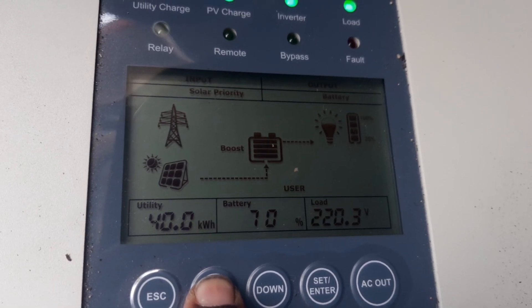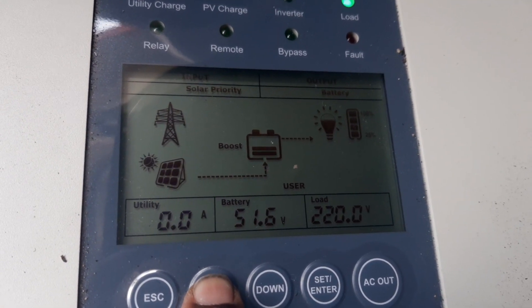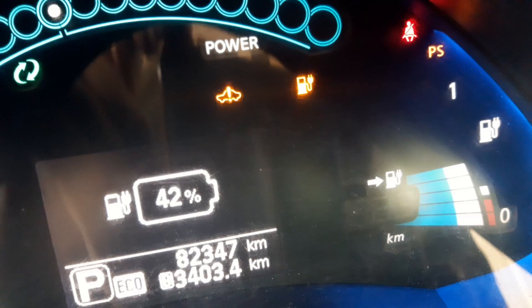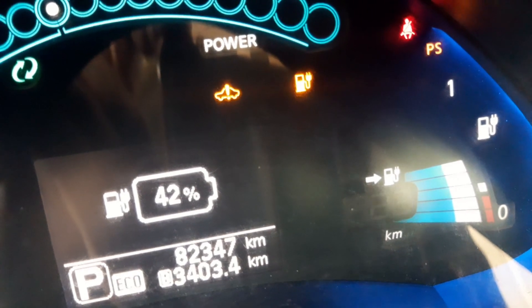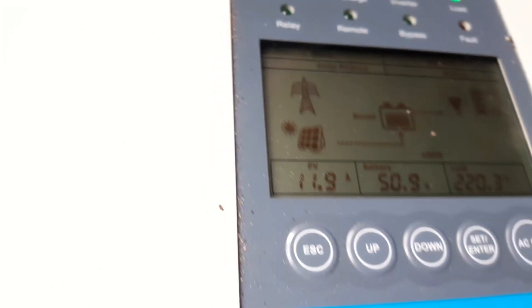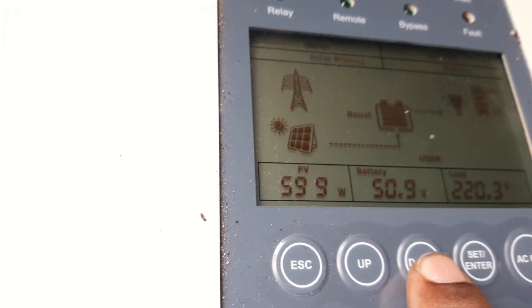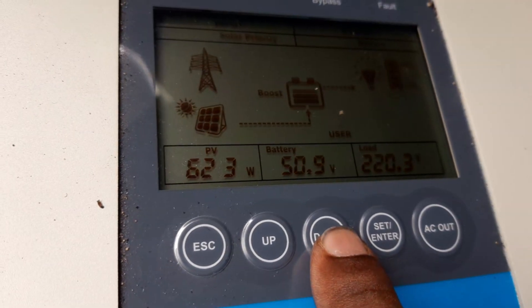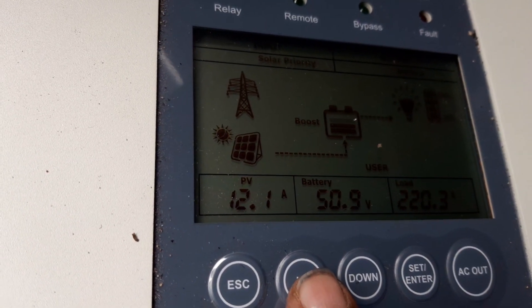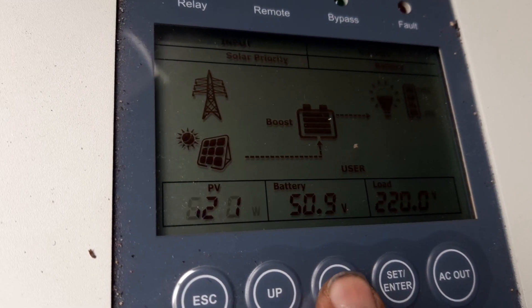The solar panels are giving only 904 watts. So the balance is being taken from the battery. When we started, it is showing 42% battery and 23 kilometers range. And there is good sunshine, so the current is getting around 11.7 to 11.9 ampere here, and about 600 watts it is generating. Now it is around 2 o'clock, so it is not the maximum generation, but it is a fairly very good current and power we are getting.